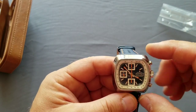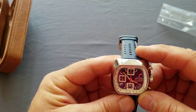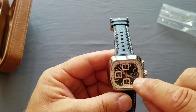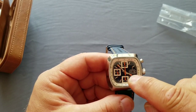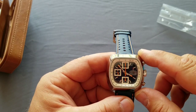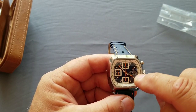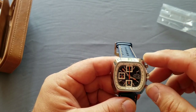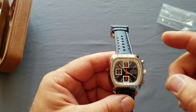It has orange tips on the hands - I think it's the best one. On the automatic version you have day and date complications, but on the VK67 there are no complications - just the chrono. Everything is almost the same, it just doesn't have the day and date complication.